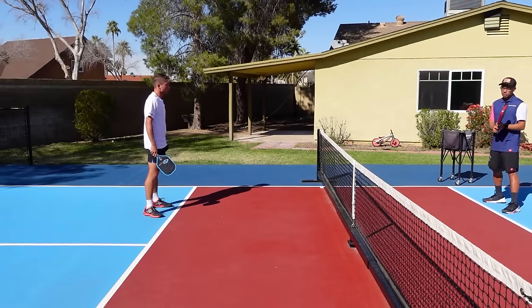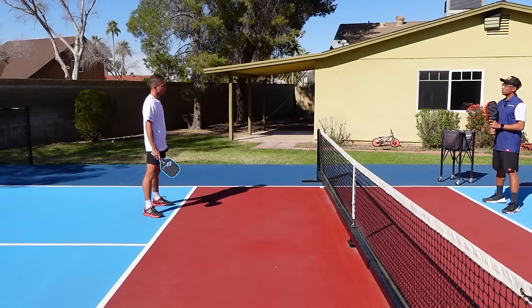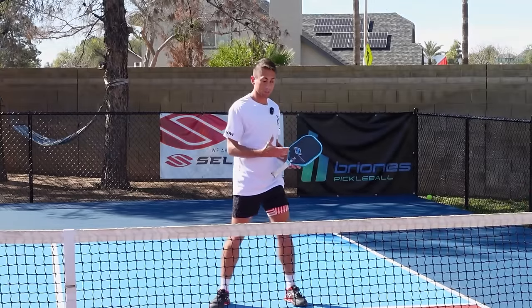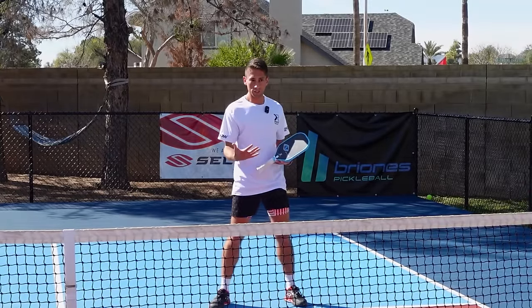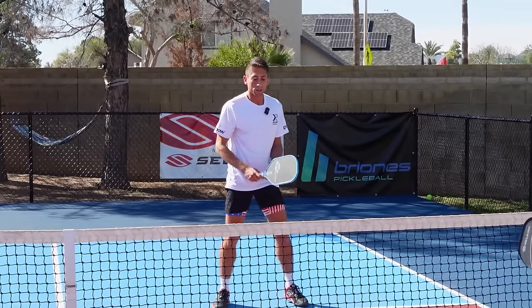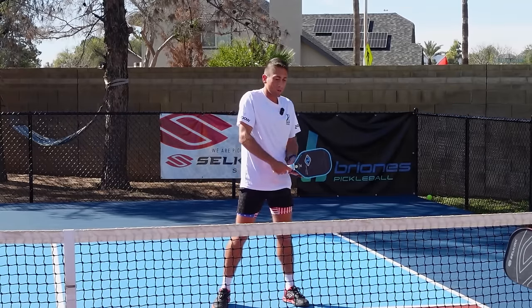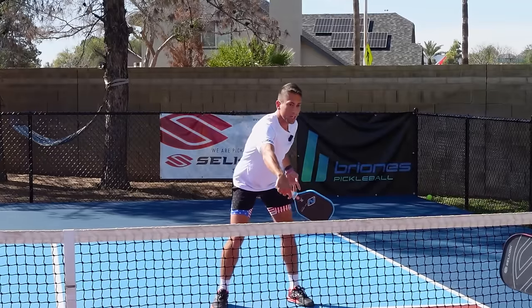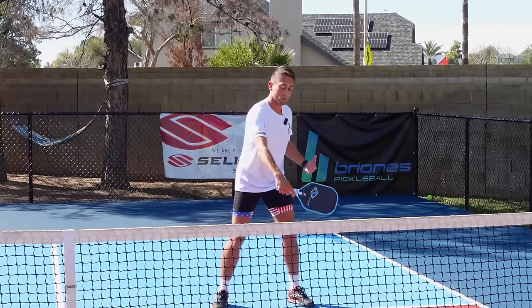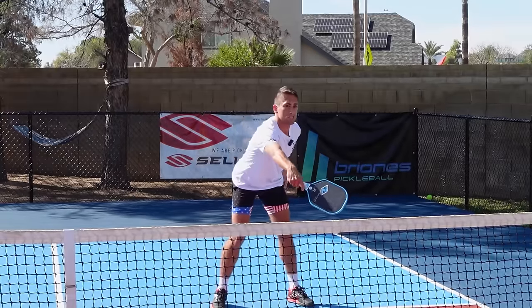You talked about control, maneuverability, and more power with your left — so when would you strategically choose to use one-handed volleys? Generally I'm using a two-hander if I can set it up. The time where it's not advantageous is reach — whether on a dink or a ball that's far out wide. With two hands my contact point is probably within six inches of my body, whereas with one hand I can reach so much better. When I'm taking dink volleys or shots to attack out of the air, I generally take that other hand off.